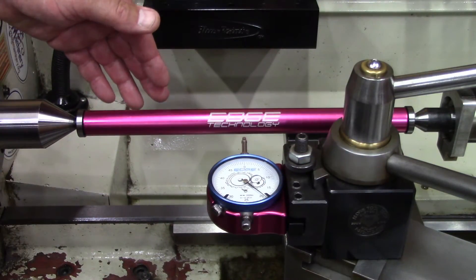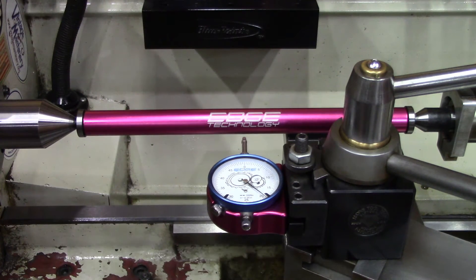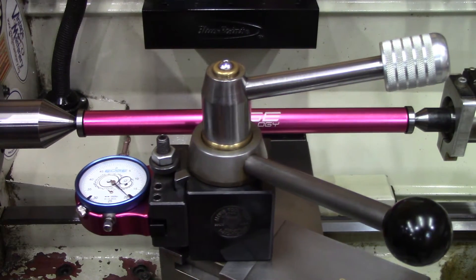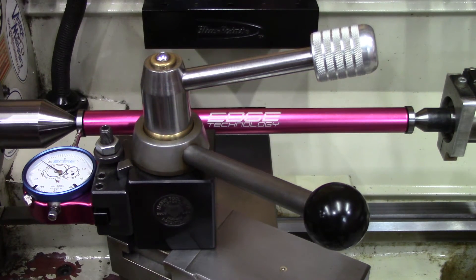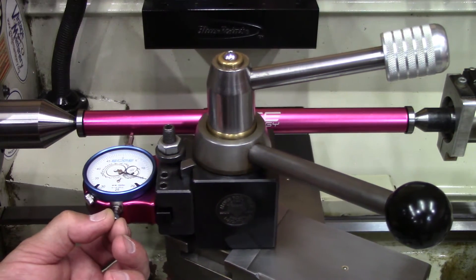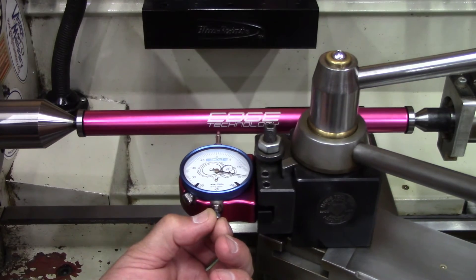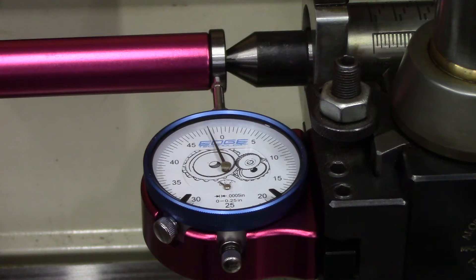The Edge Technology tailstock alignment bar has two tapered holes and these are ground and hardened. We have the alignment bar between centers and the tailstock and quill are locked. So now we're going to bring our indicator to the first ground end and zero it out. Then without moving the cross slide we're going to bring this down to the other ground end. I'm glad we did this test — I'm a little over a thou out that way with the tailstock. So let's check it one more time.